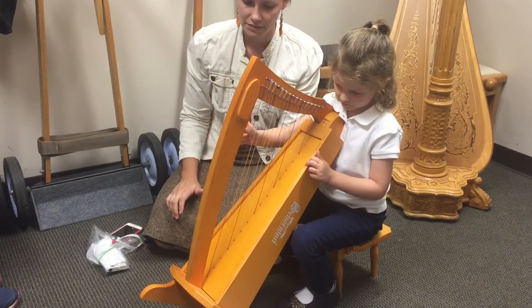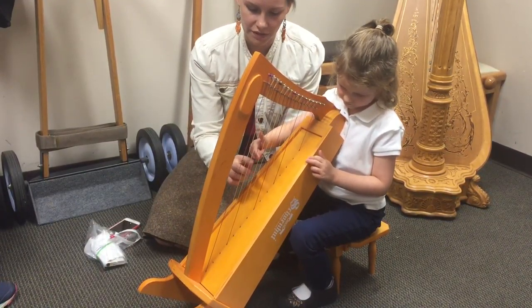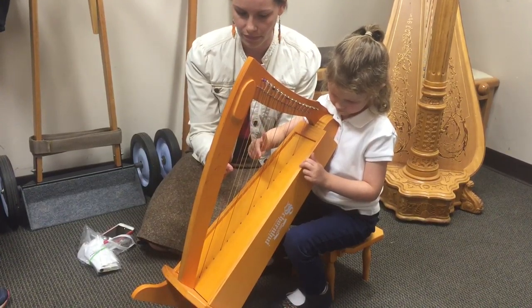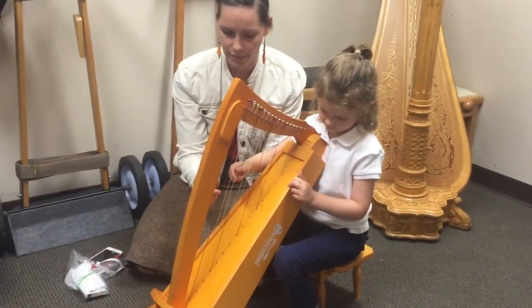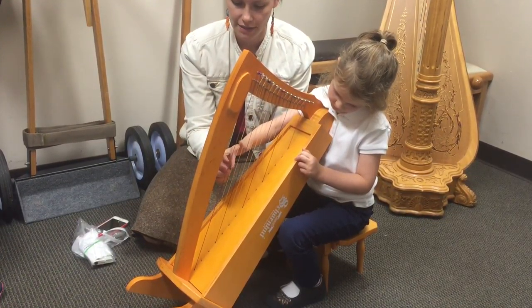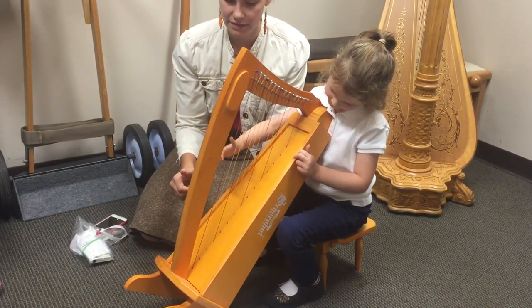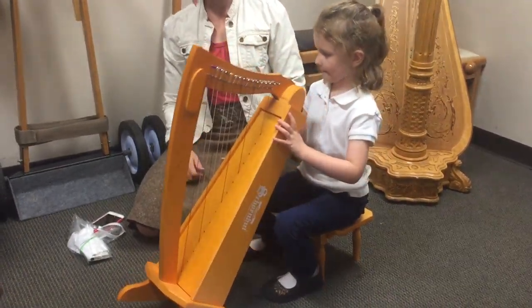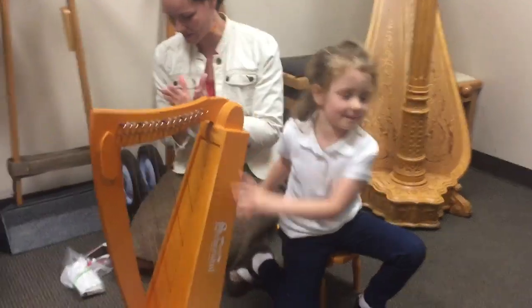You got it — I'm doing it! We'll jump up here. Drop finger. Keep going. Very nice! Woo hoo! Take a bow!